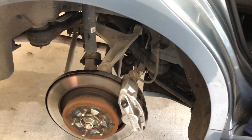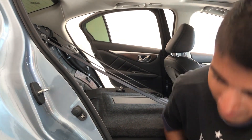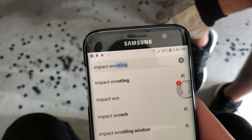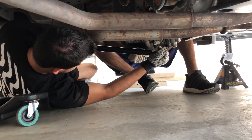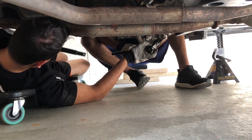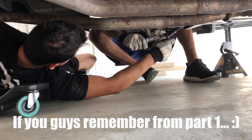What do they call it — impact wrench? I think impact, yeah, an impact wrench. That's not an impact wrench. Oh, those one-arm boys — that's a pro tip. I'm gonna throw my breaker bar in the garbage can.